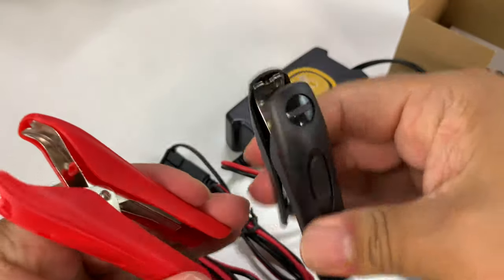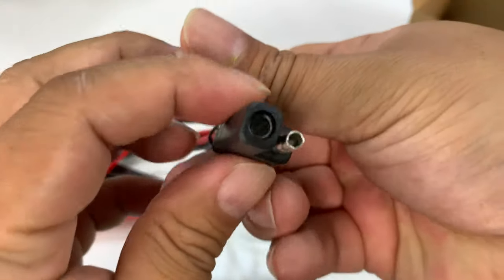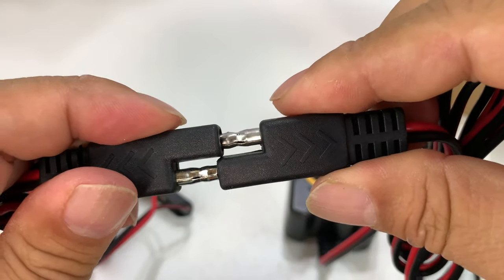So alligator clips here — nice small but big mouth clips — and that will plug in. You can see here this two-prong cord will plug into the one that comes off the maintainer here, just like this.